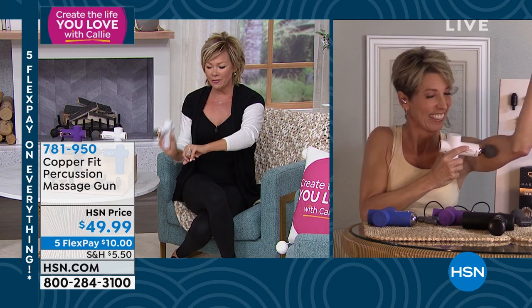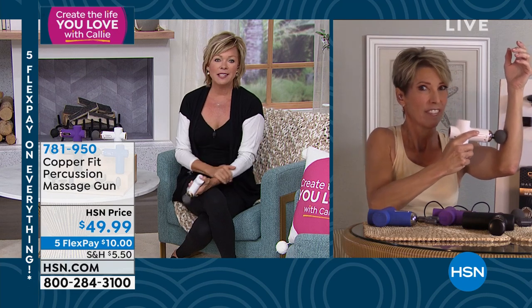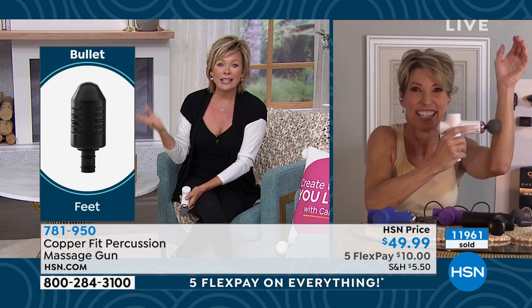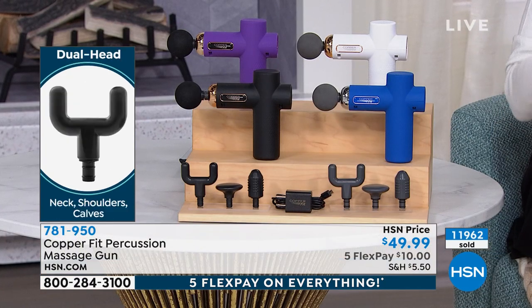You can do self-pressure, and different attachments get to different areas depending on what you need. This has been wildly popular. Over the holidays we've sold over 10,000, and we're at about 12,000 right now. You've got to try it to see how amazing it is.